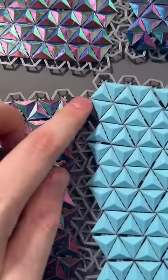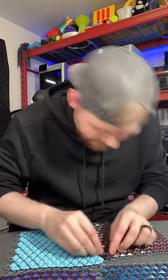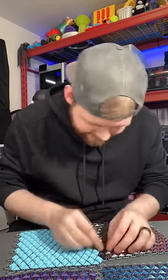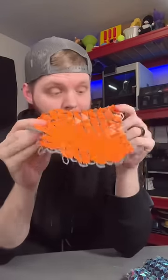I also printed all the parts to connect them all. I severely underestimated how difficult this is going to be — it's a lot harder than I thought, joining these together. But I do have a bunch of these panels.